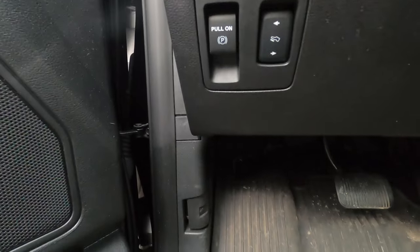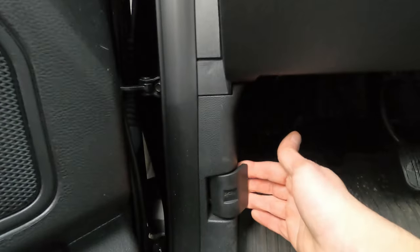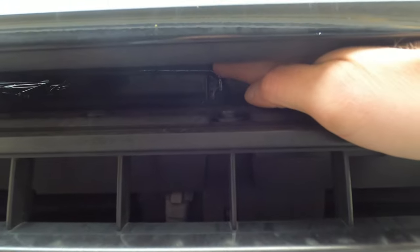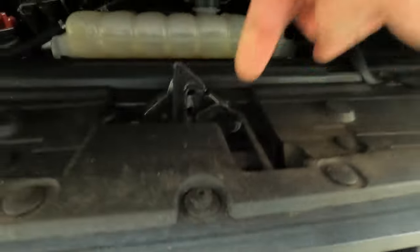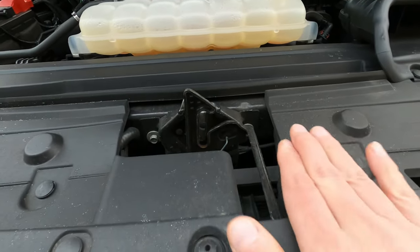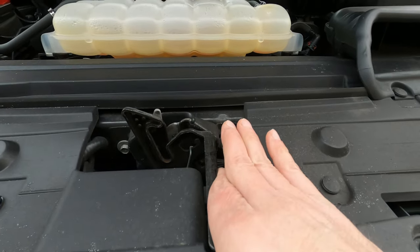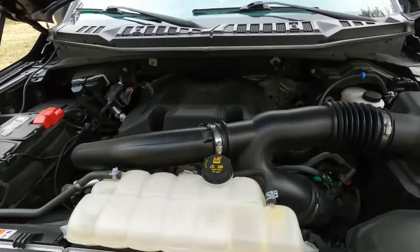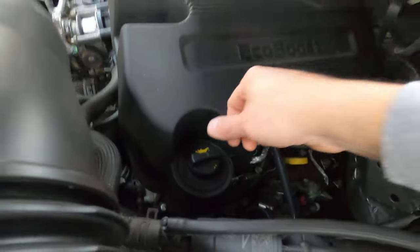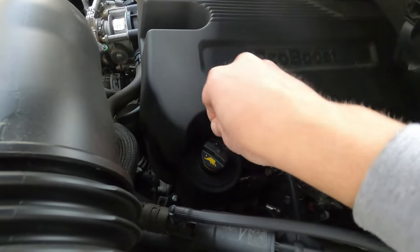Our first step is to open the hood. In the driver's side footwell, pull that lever there. To release the hood, look for the metal latch piece coming down — just to the right of it there's a lever. Lift it up and your hood pops. Reach your hand in flat, tilt it to the side, and that'll pop your hood.